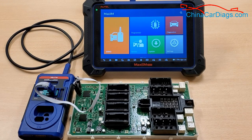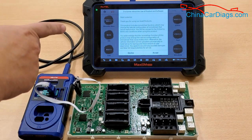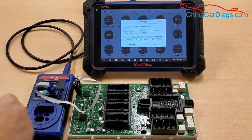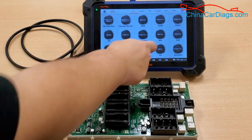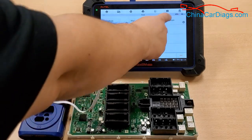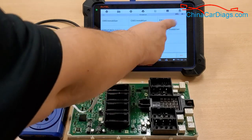The first thing we're going to do is select IMMO. Please make sure you read the Terms and Conditions and then hit Accept. After this, hit BMW, then System Selection, Immobilizer, and of course the FEM Immobilizer.